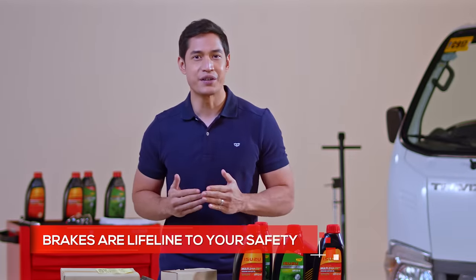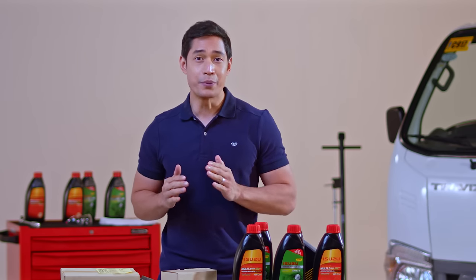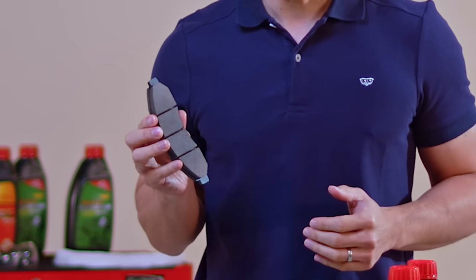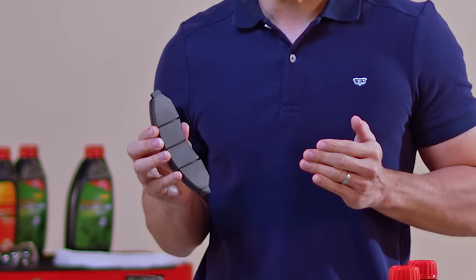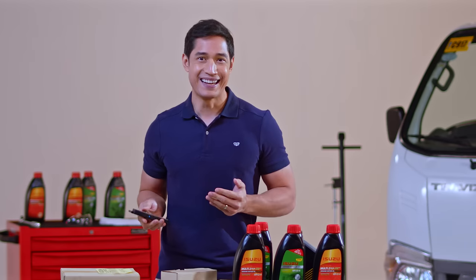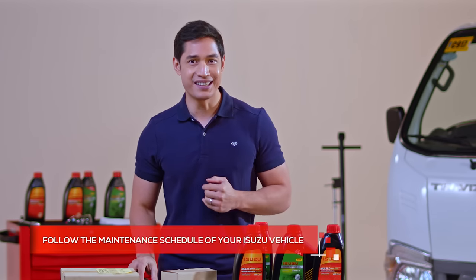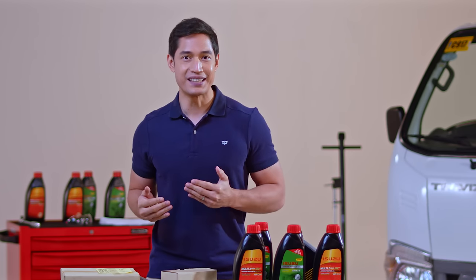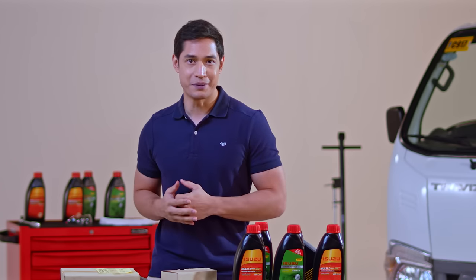Remember, the brakes are a lifeline to your safety every single day. If you feel that there's something wrong, bring the vehicle immediately to an Isuzu dealership to be checked. We advise you to use genuine Isuzu brake pads so you can be assured of its durability and overall quality. And as always, please follow the maintenance schedule of your Isuzu vehicle. Remember, part of owning an Isuzu is learning about your Isuzu. Subscribe to Isuzu's digital channel to get more practical advice straight from their maintenance experts.